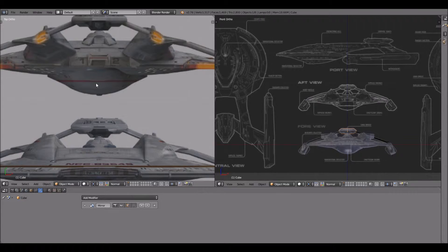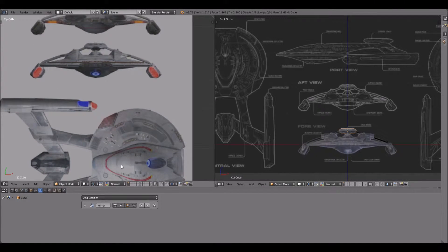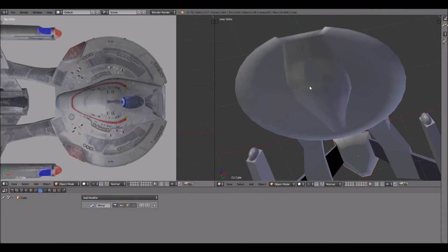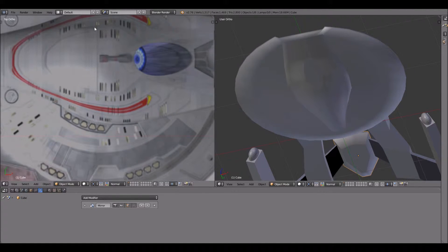Surprisingly, the actual model used in the movies is not symmetrical. It's pretty close, but it's not symmetrical. I don't know if they used a mirror function or what program they used. The area I was working on right here was giving me the most trouble — it's probably the most asymmetrical part. You can actually see it: look at these windows, see how they're bordering right on the edge here, and see the space between this section and where the lifeboats are.